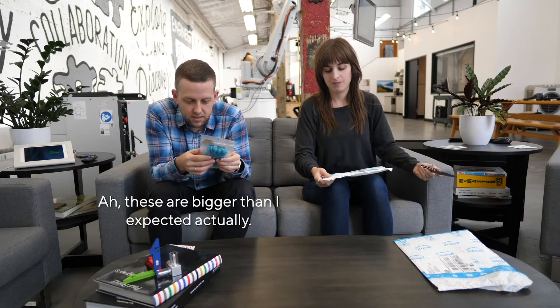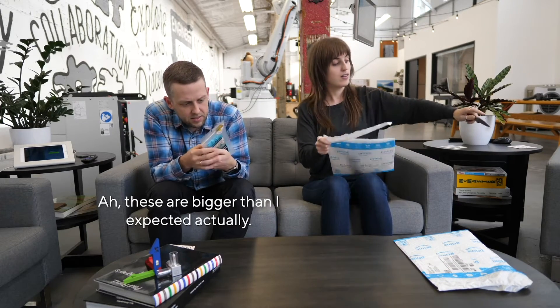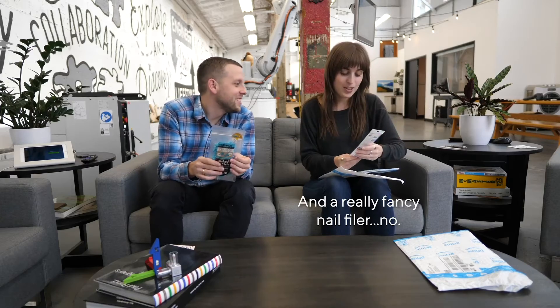Screw add-on! These are bigger than I expected, actually. And a really fancy nail fowler — a really fancy nail fowler.